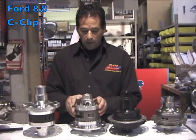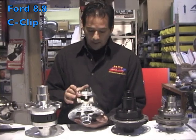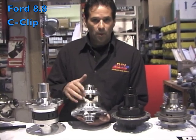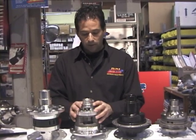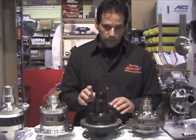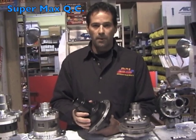Our next differential is a brand new one — it is an 8.8 C-clip style differential. These differentials will accept the C-clip with four pinions on each side, for a lot of strength. All these differentials are called the Platinum Series. The next differential here is for Speedway Engineering — the Supermax differential.